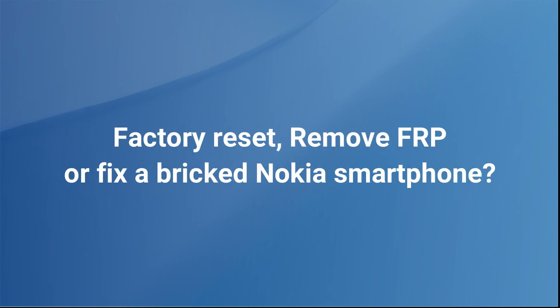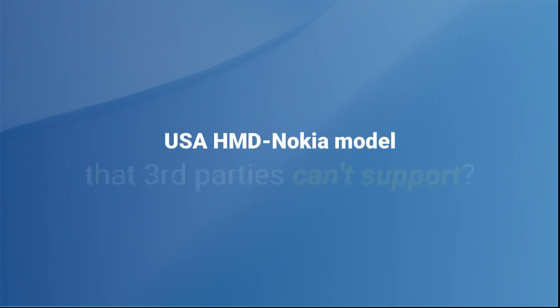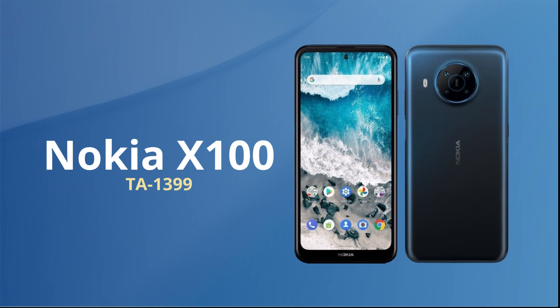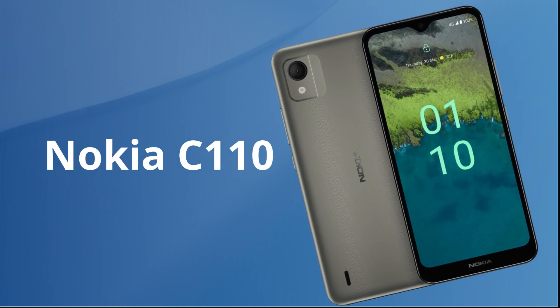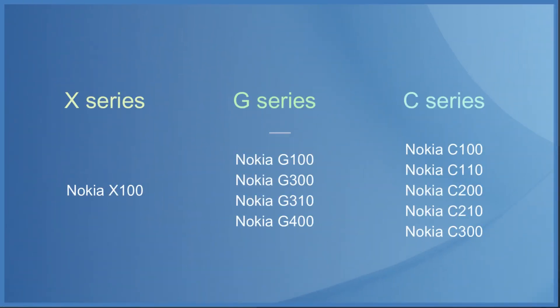Are you trying to factory reset or flash a Nokia smartphone? It can be a tough task, especially if it is one of the USA models that third party providers cannot usually support. However, you don't need to worry as we can provide the service even if it is a Nokia X100, Nokia G400, Nokia C110, or any of the other smartphones in the C, G and X series which are launched exclusively in the Americas.